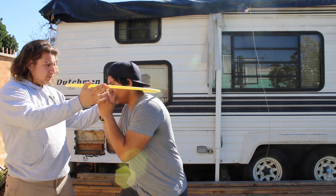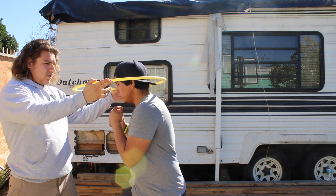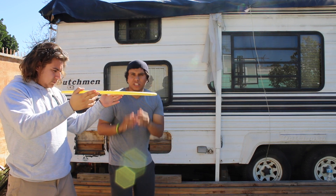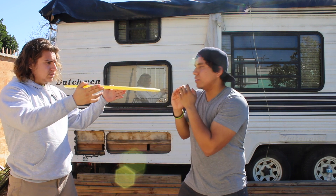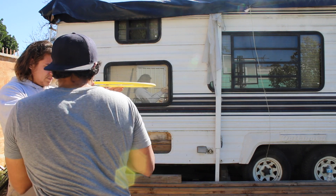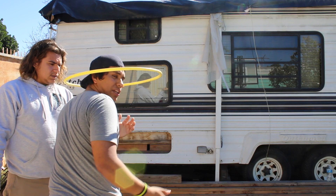We step right in, and from this linear position facing the opponent, I pivot off to my right, bob and weave under the hula hoop, step back in, and pivot to face them linearly again. Then from that linear position I step right in and pivot off to my left, step in again, and pivot back to face them in a linear position once more.